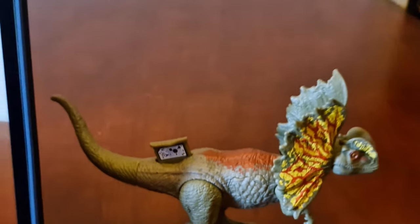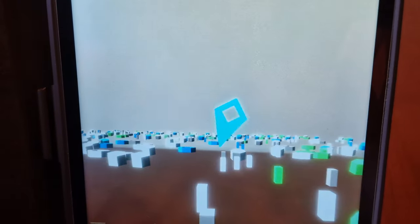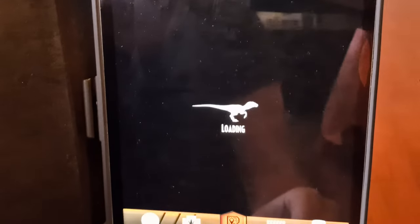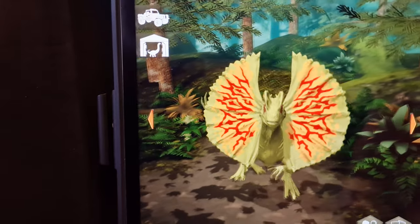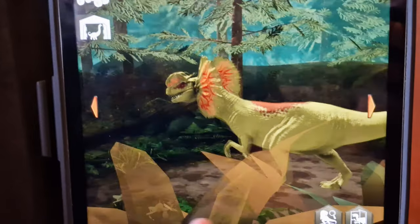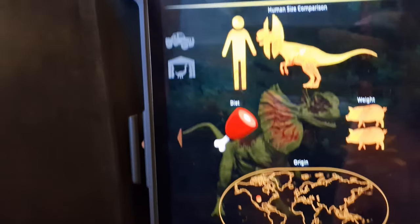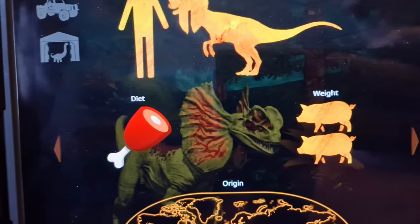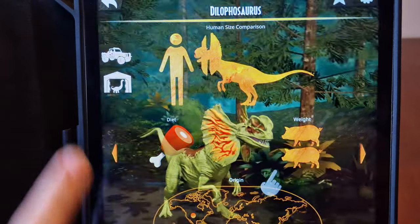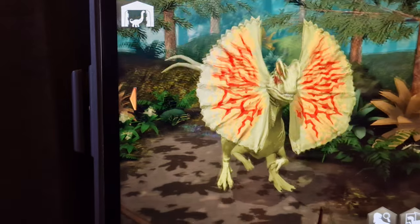Let's get him into the facts app. He's in the facts app now — he's in his jungle environment, shown from the front with his frills out, from the side, the back, and the other side. His info shows how tall he is, that he eats meat, and various other details.